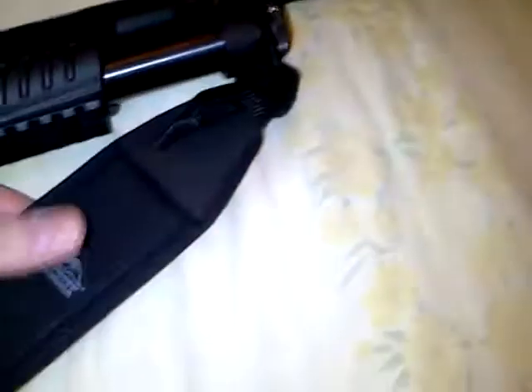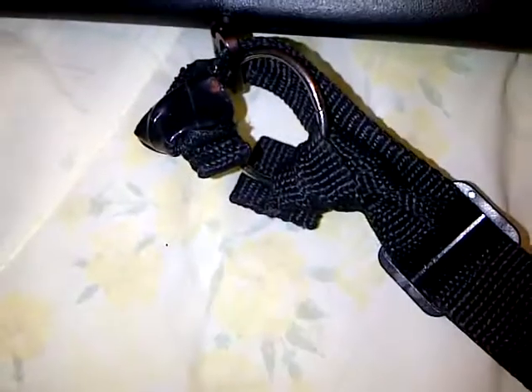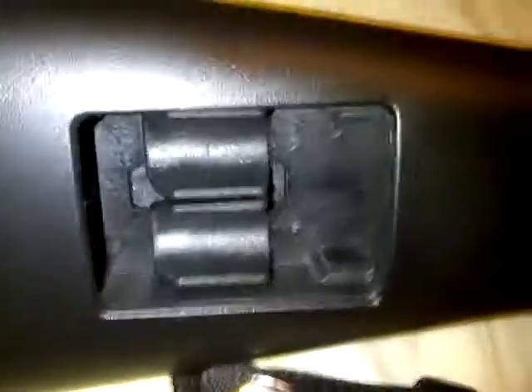I really like this shotgun. I put a Butler Creek padded sling on it and it fits pretty nice — I kind of modified my own hinge in the back. What I really like is the shell holder; it holds two extra shells for emergency or whatever.